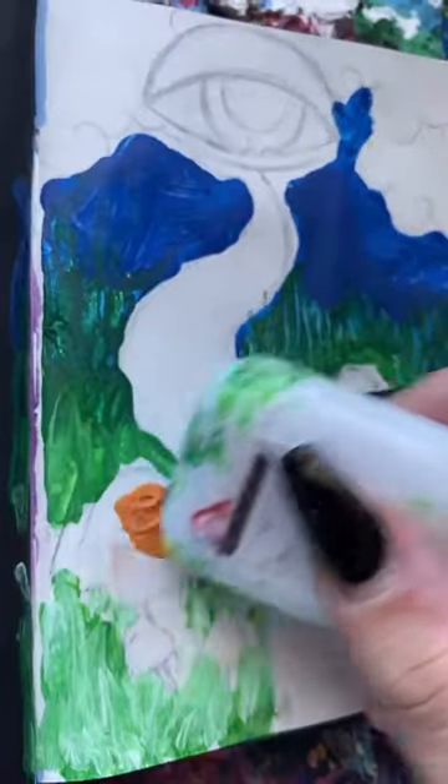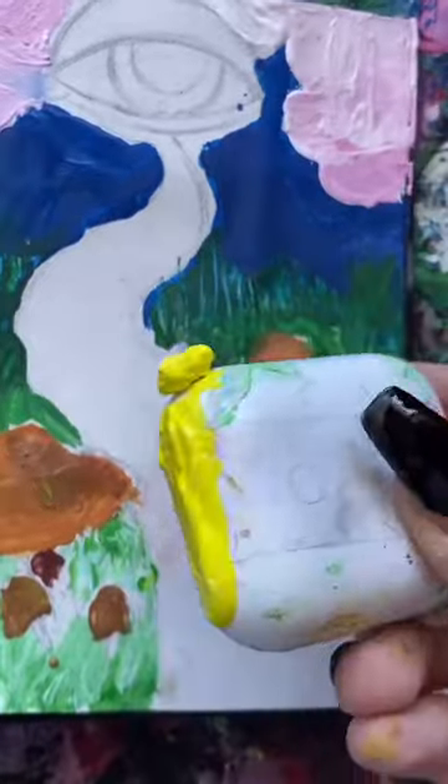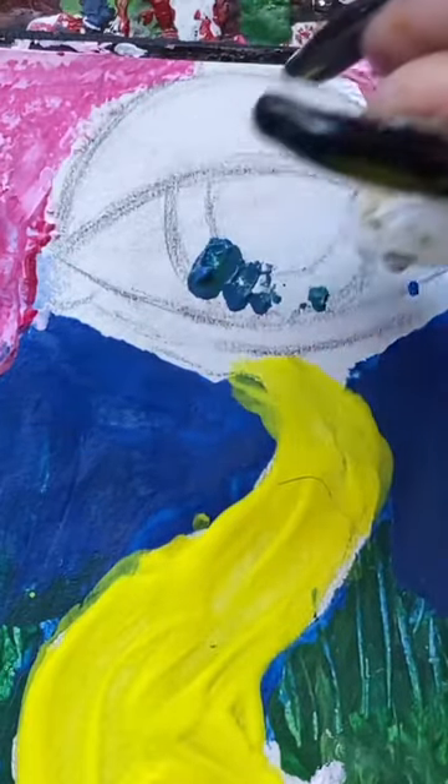I started to do most of the drawing with the AirPods case, but that was really hard because there aren't any sharp edges for details. So I'm sorry, but I could have ruined my actual AirPods. So when it was time to do the details, I ended up cutting the ear thingies off of a different pair of headphones.